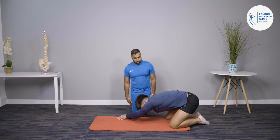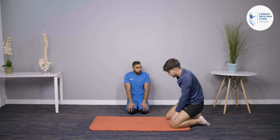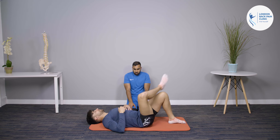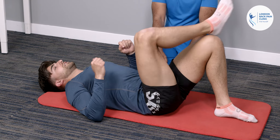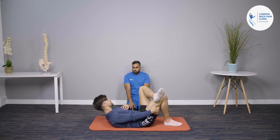For an early hip stretch, a good option is the pigeon stretch — lie on your back, bring your leg over, and stretch that hip. It targets the piriformis as well. That's a nice early-stage stretch to include.